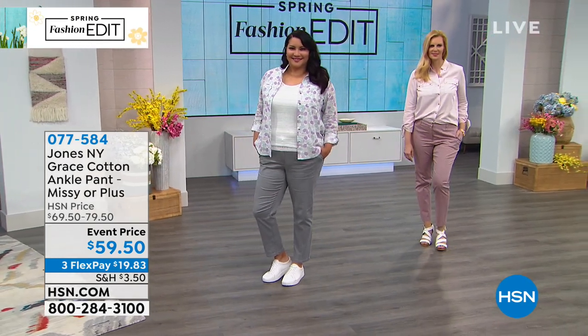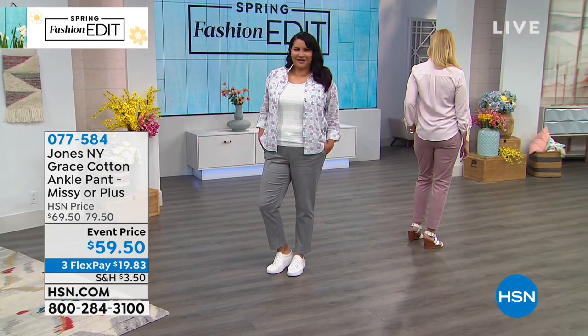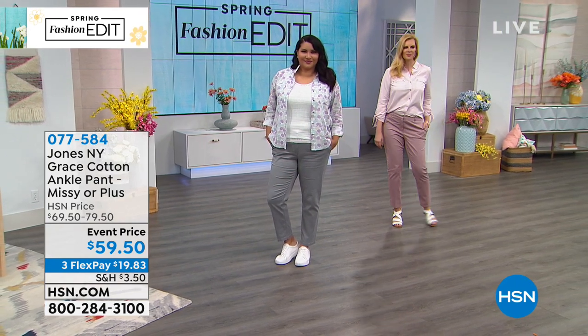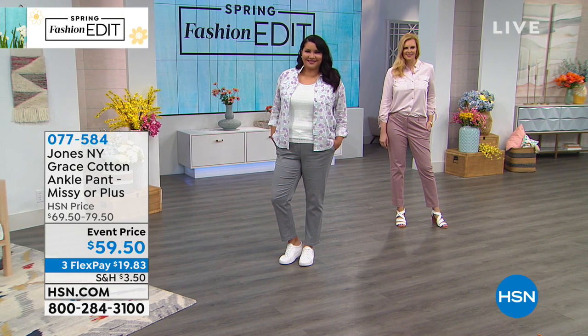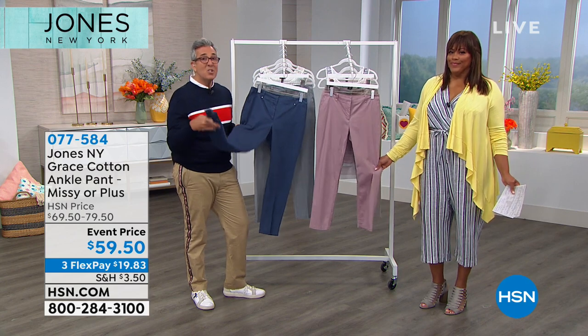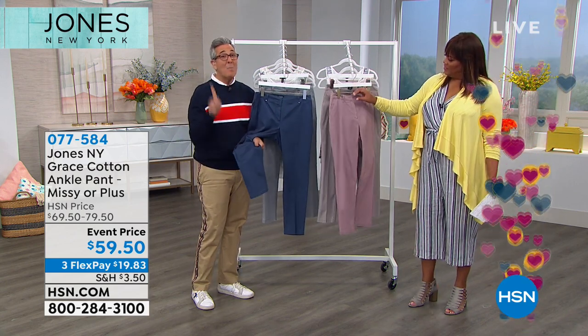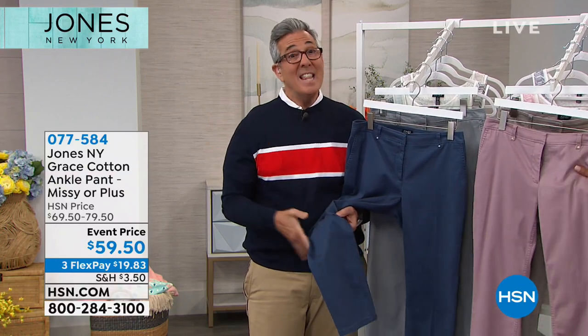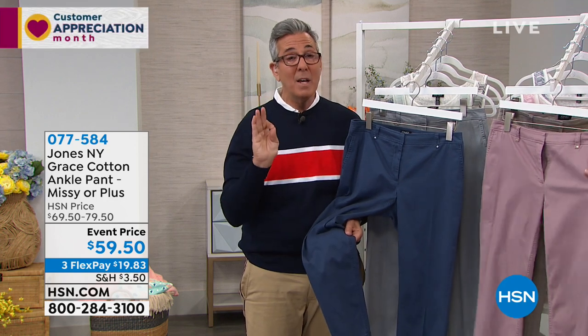Cotton breathes and this is a great alternative to denim in spring and summer — especially if you don't want to wear shorts. It's a polished ankle-length pant. Different from basic khaki pants with a mannish fit, this has a feminine fit. It shapes the leg, has stretch, lifts the hiney slightly, contours the leg, and looks feminine and finished. It also has side pockets and back pockets.